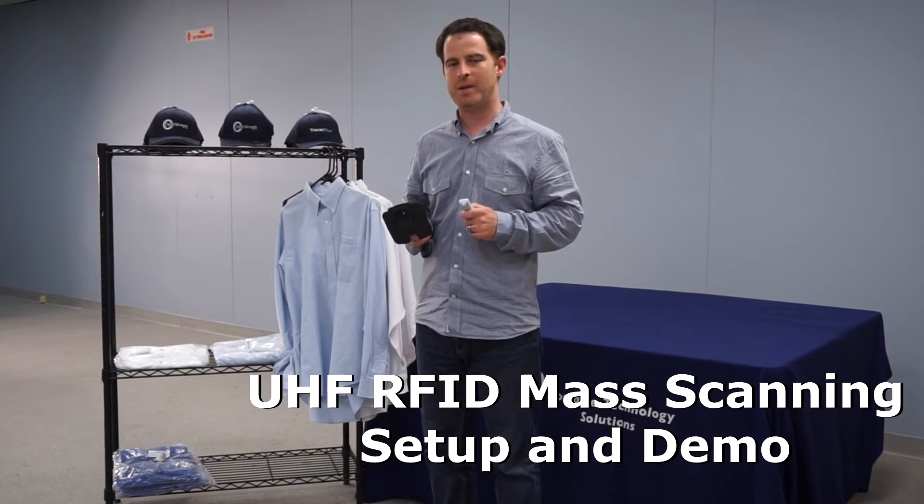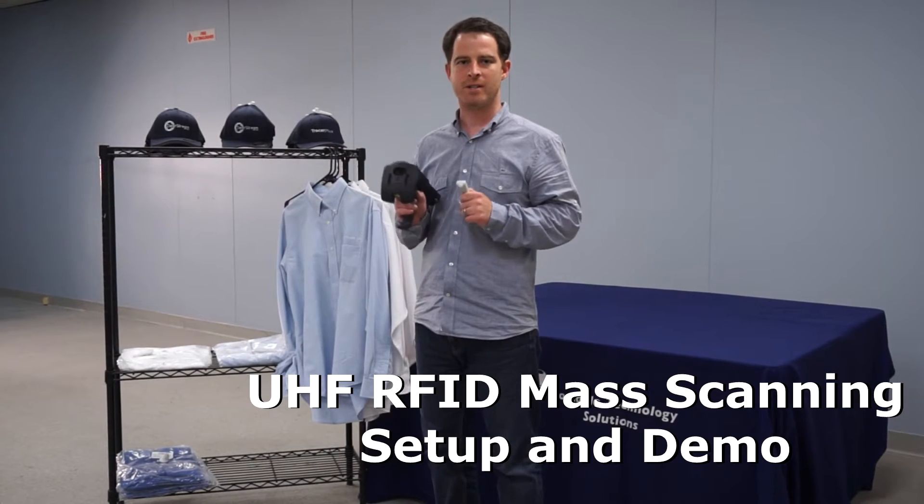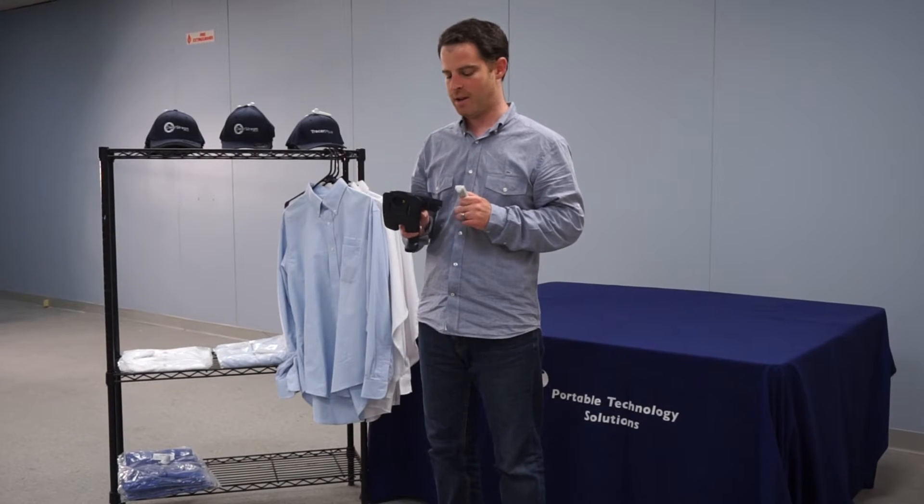Hi everybody, Howie Heckman here with PTS. Today I'm going to talk about RFID scanning with Tracer Plus and Tracer Plus Desktop.